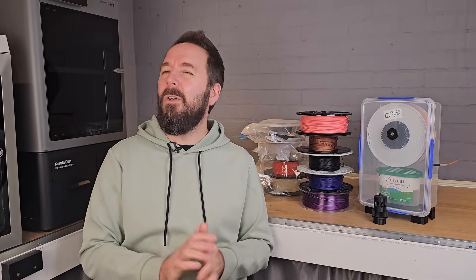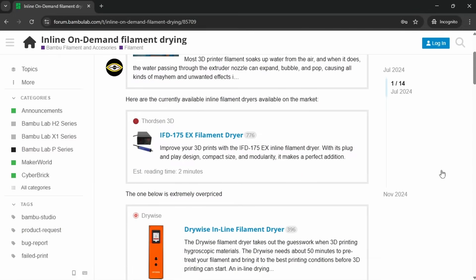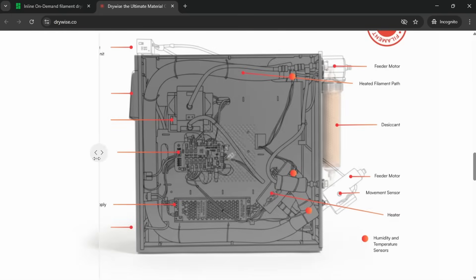There are also a couple of comments from people experimenting with inline drying, which is not something I'd given a lot of thought to. However, it doesn't take much to tempt me down a rabbit hole, and after reading these comments I spent quite a while researching if it's even possible to dry your filament as it's on the way to your printer. This would solve one of the biggest problems in one go. It turns out that technically it is possible and there are a couple of systems out there you can buy right now — however, they are horrendously expensive and probably not an option for the vast majority of us. We shouldn't rule it out though, and it's definitely worth some further investigation.